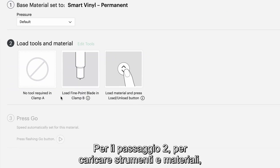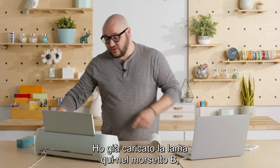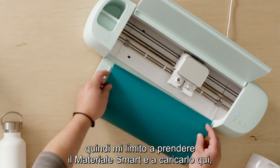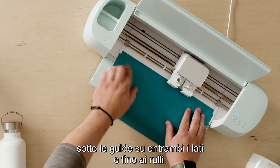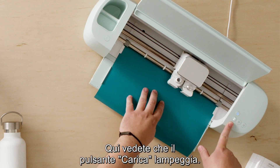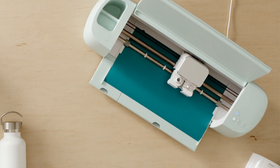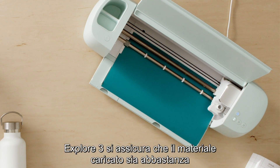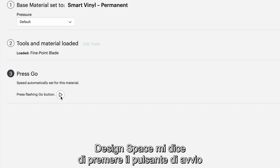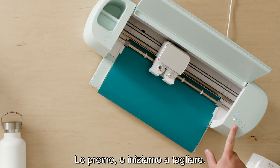For step 2, load tools and materials: Design Space is telling me to load the fine point blade and to load my material. I've already got the blade loaded in clamp B, so I'm just gonna take my smart material and load it in here underneath the guides on both sides and up to the rollers. The load button is flashing prompting me to press it, and it's gonna load my material in. The Explore 3 is making sure I have enough material loaded for the project. Design Space is telling me to press go and the machine is flashing the go button, so I'm going to press that and we're gonna start cutting.